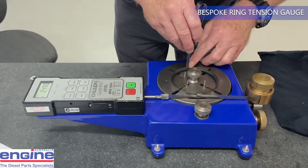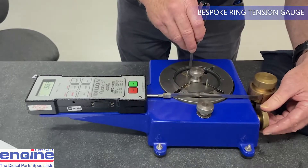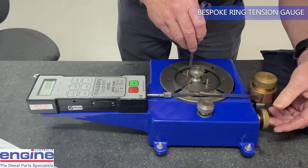The ring to be tested is set at mid-height in the tension band and the band tightened until the ring gap is set to mid-specification. The table is then set to evenly support the tension band and ensure there is no twisting or lifting tension induced by it.